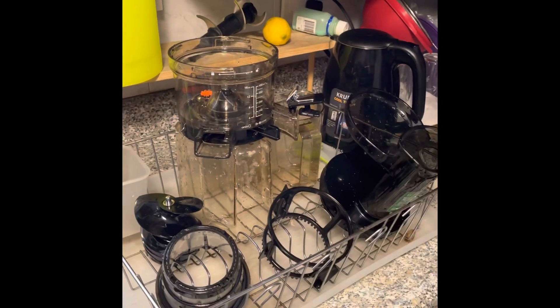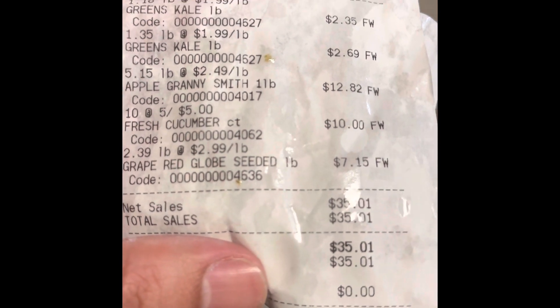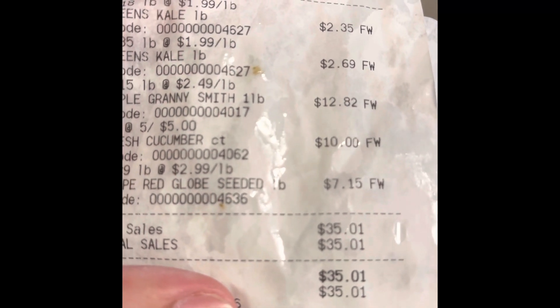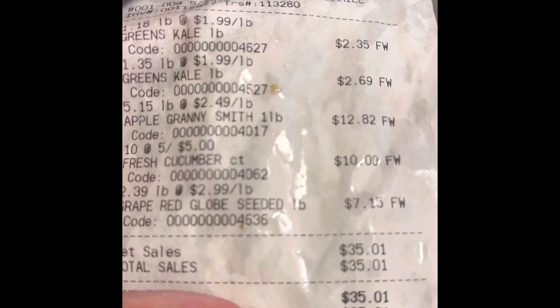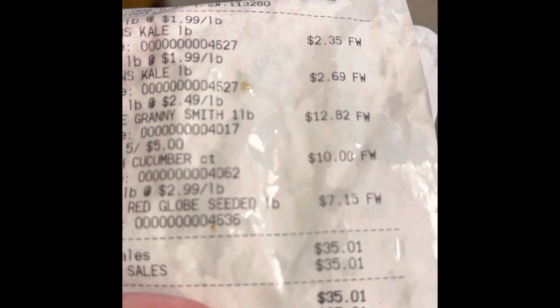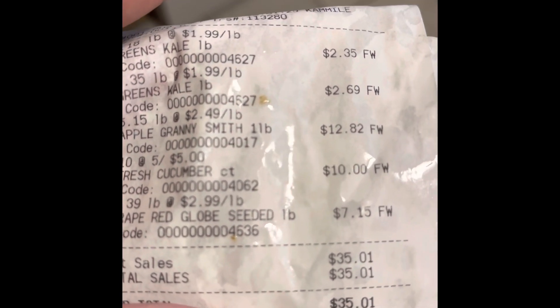I just got back from the store. I bought what I needed to make four more juices and the total came to $35.01. So if you're going to juice, get ready to spend some money — you can expect to spend about $30 to $40 per day on fruits and vegetables.